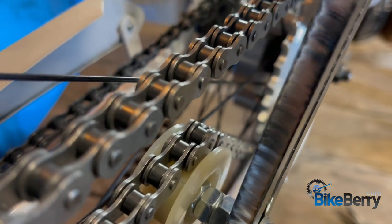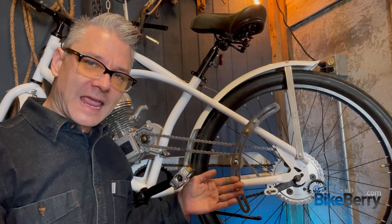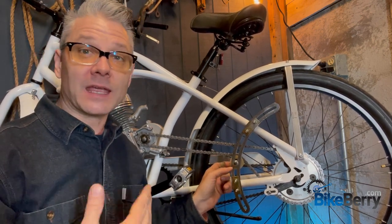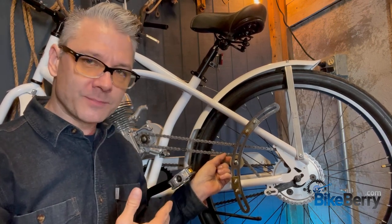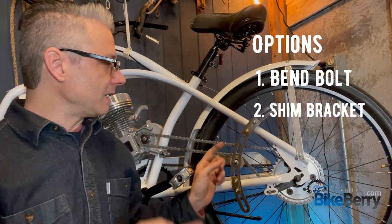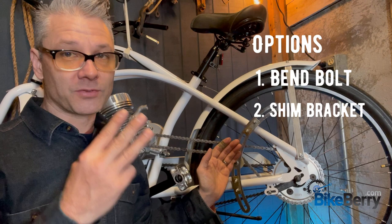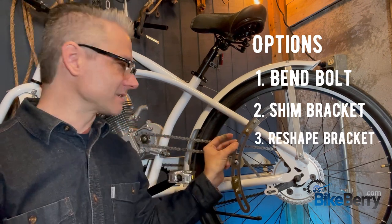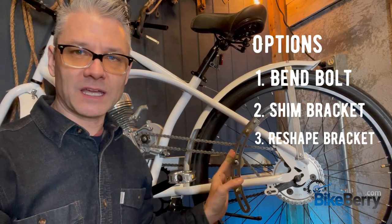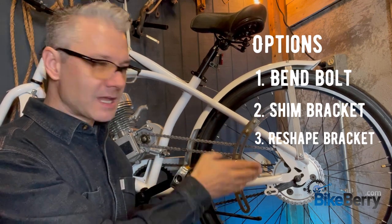The next culprit we have to deal with is this wheel, and I'm going to show you a fix I have in mind. This depends on what tools you have and what skill level you're at. My first thought is taking this bolt and bending it just a little bit to make the chain lay straight. Because the frame is angled, the chain tensioner wheel is angled a bit. We have a few options: one, bend the bolt a little; two, add shims to level the whole thing out; three — the beast option — is actually mounting the bracket in a vise and reshaping the unit so it's level in the center.